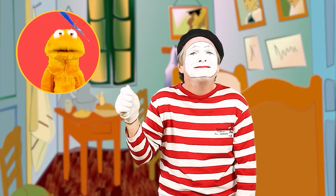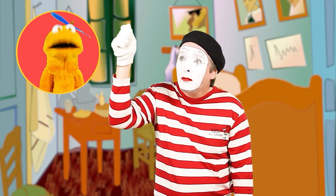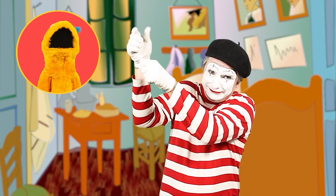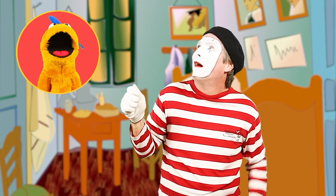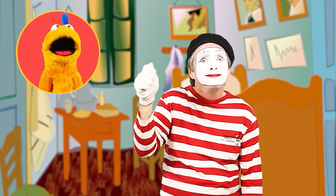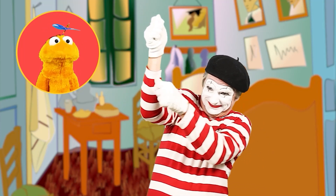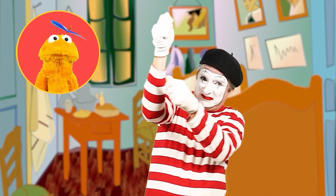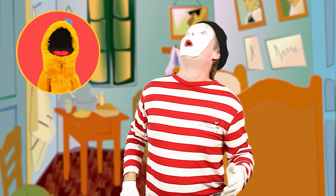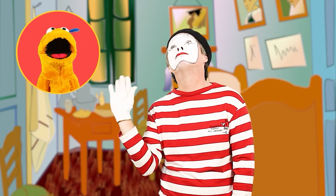Wait a second. What's going on? The balloon's going up! Grab it — pull it down. Pull it down. That's better. Wait a second, it's going up again. Quick, grab it. Pull it down. Pull it down. That's better. Oh no, there it goes again. Don't let it go. Grab the balloon. Pull it. The balloon floats away. Bye, balloon.